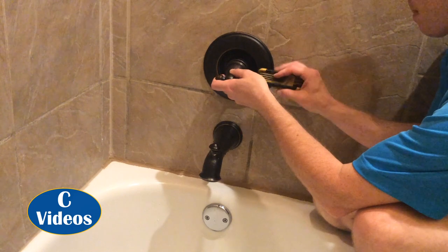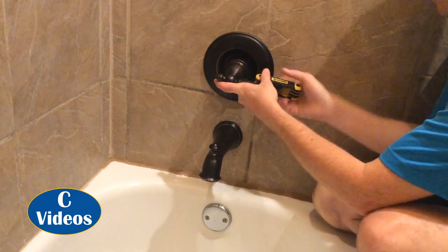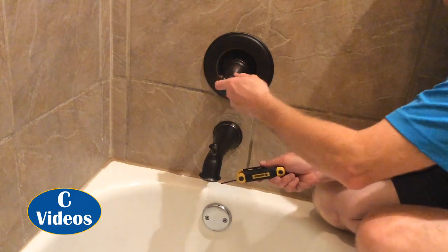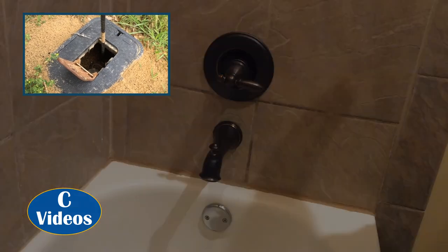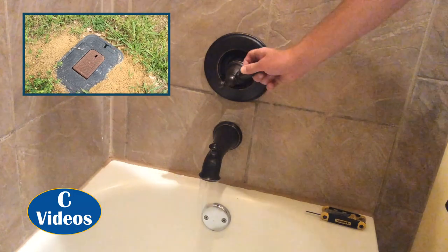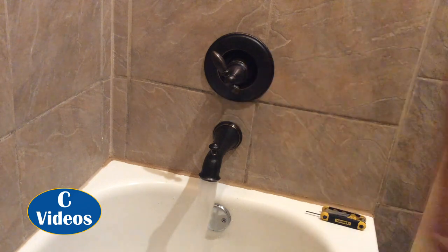I'll loosen that set screw back out. Turn the water back on and I'll test the water. All right, water has been turned back on so now it's time to test the faucet. It might do a little air fluttering out of here at first — don't worry about that. This one doesn't seem to be fluttering too much today, but sometimes they kind of spurt when there's air in the line.